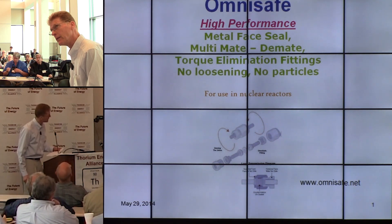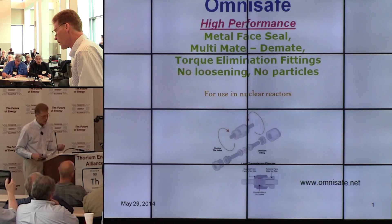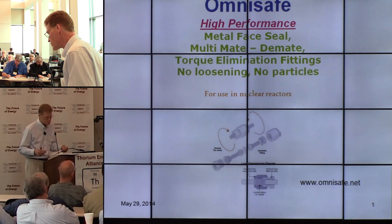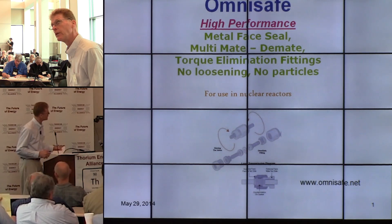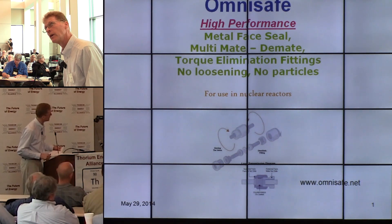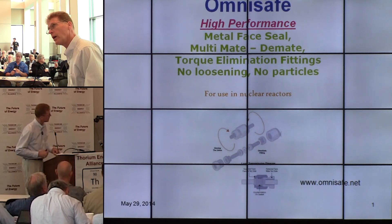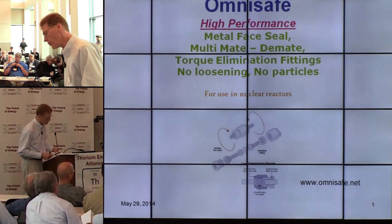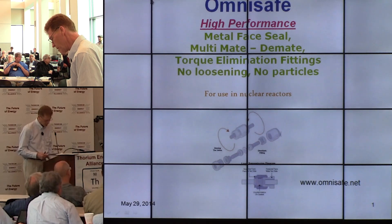This fitting is the fundamental way of connecting all these modular parts, like Ralph was talking about earlier. Building these systems modularly is much more efficient. The fittings we use have to be multi-mate, de-mate — able to take apart and put back together several times. We have to have torque elimination fittings, meaning we don't get twists and wind-up, which causes loosening and particles. We want no loosening and no particles.